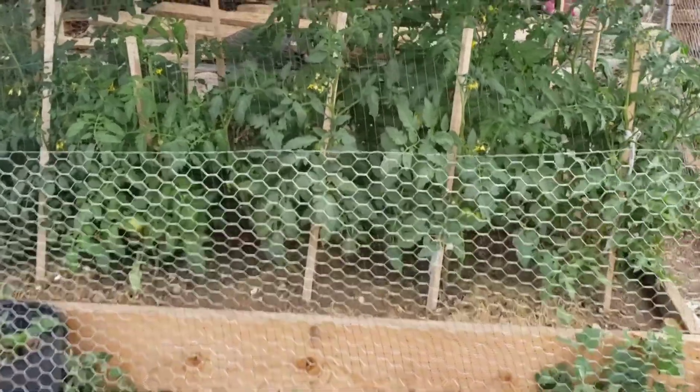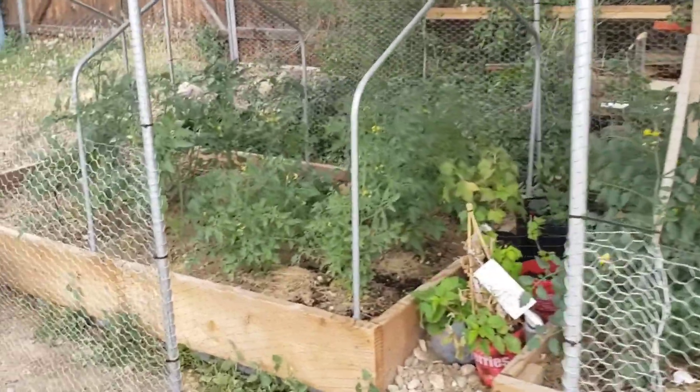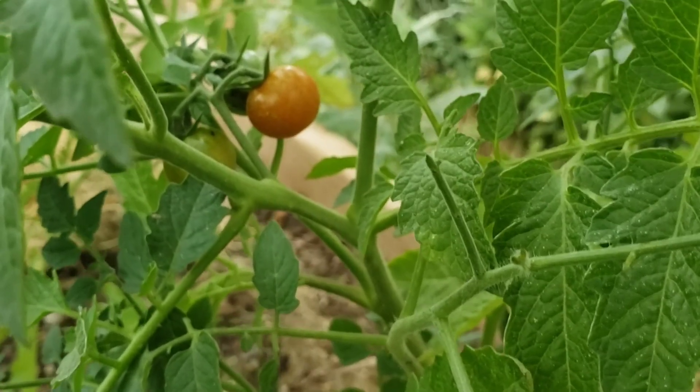And here's our tomatoes. We've got lots of tomatoes. There's another one. We're about to harvest this tomato.